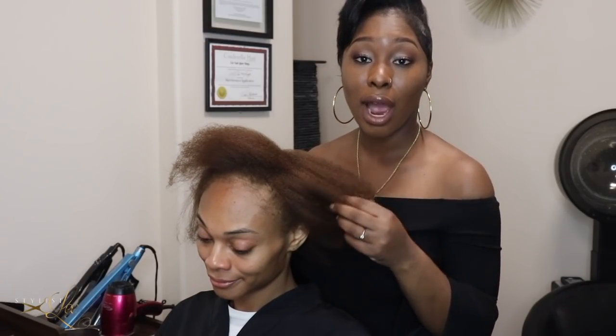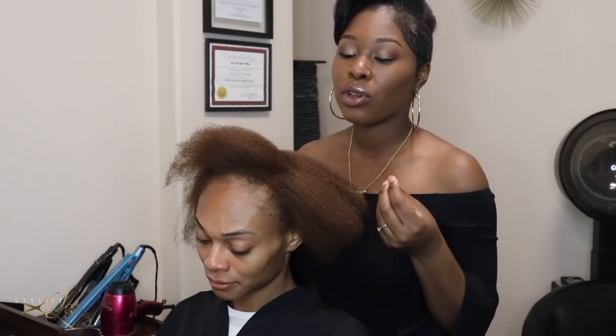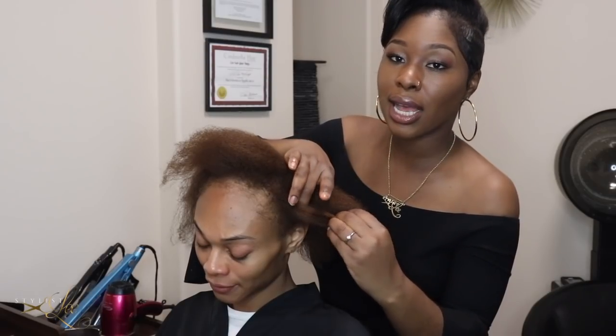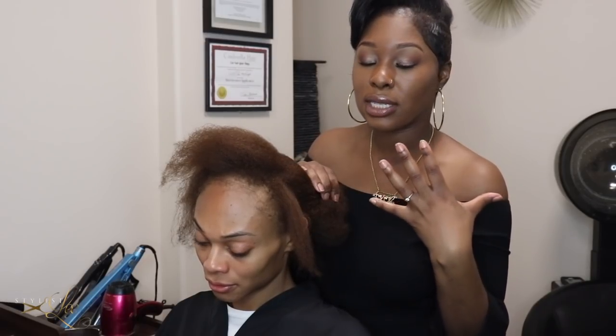We've already custom colored Jasmine's extensions. We went ahead and colored them her base color, which is a nice copperish brown, and we added some blonde highlights in between just to give her a little depth. Now we're going to section her off and make sure we leave enough hair out on her sides so when the wind blows it looks really natural and flows in with her extensions.